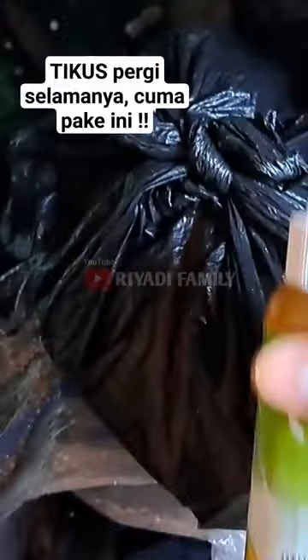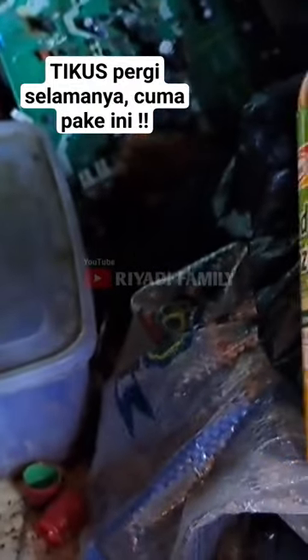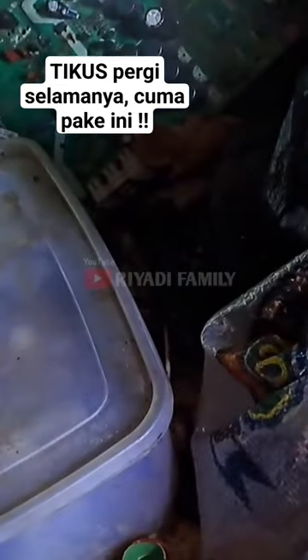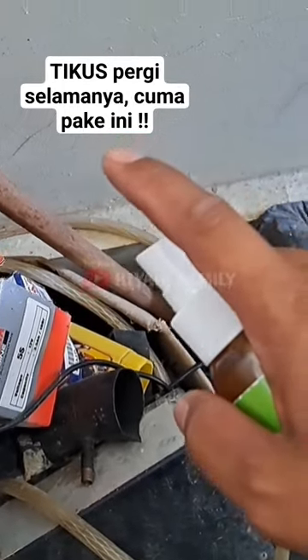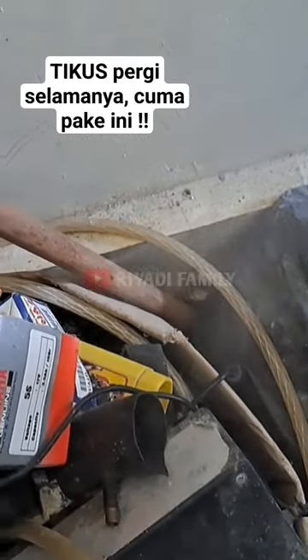Untuk penggunaannya cukup sederhana. Kita cukup semprotkan saja di area-area yang sering dilewatin tikus atau curut seperti ini. Kita semprot-semprot saja seperti ini. Misalkan ada bekas — maaf ya — kayak kotoran tikus, berarti itu sudah dilewatin sama tikus. Kita semprot-semprot saja seperti ini.